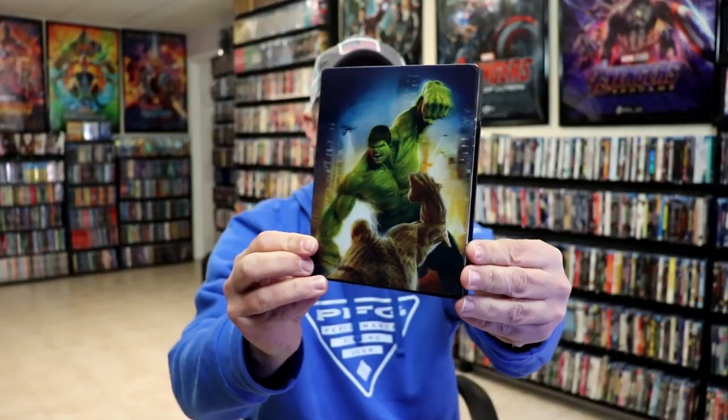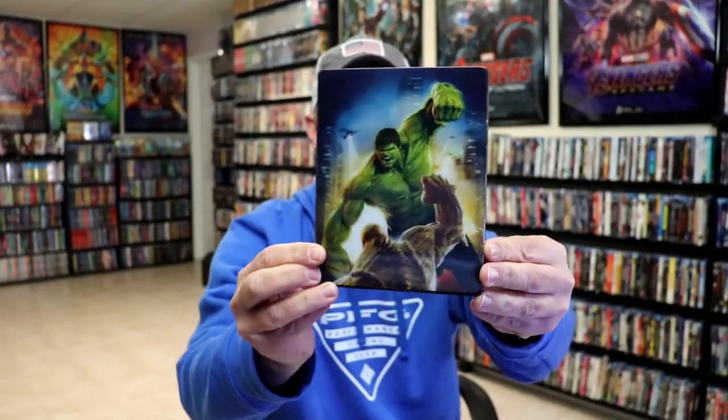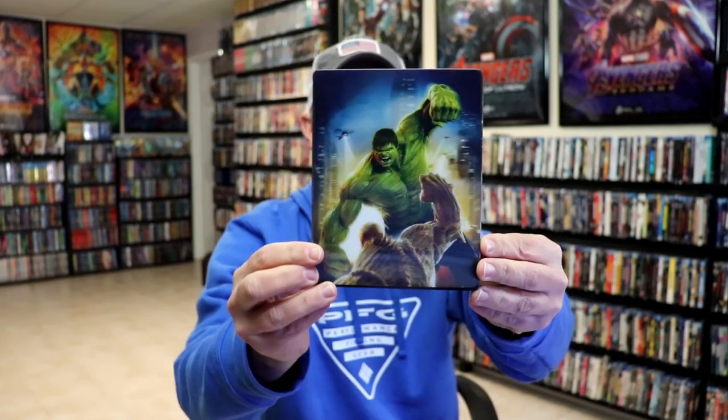I'm going to go ahead and remove this from the wrapper, and we can take a closer look at this steelbook. Okay, let the wrapper off and the J card removed. Here's the front of the steelbook. Really nice-looking lenticular effect — I do like the way that that looks.